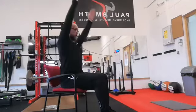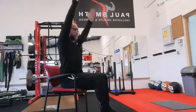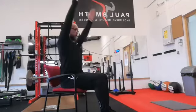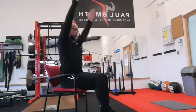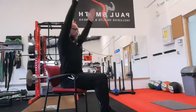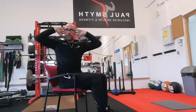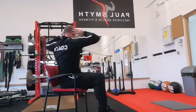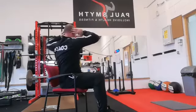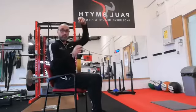Scoot yourself forward again and sit up nice and tall. Hands to the side of the ears, just barely touching behind your ears. Keep looking straight ahead — turn to one side, breathe in, come back to the center. Turn to the other side, breathe in, come back to the center. We'll do several rotations left and right, always returning to center.